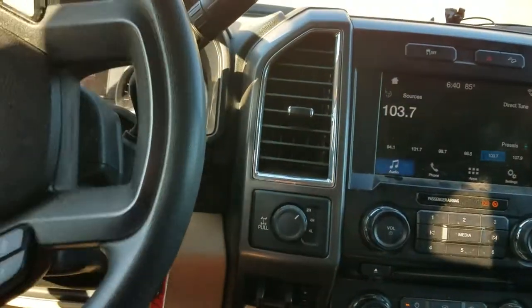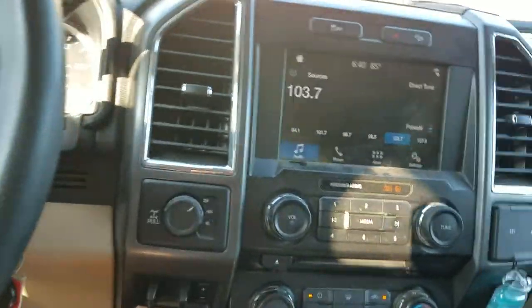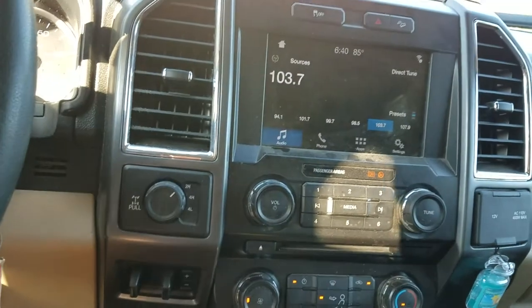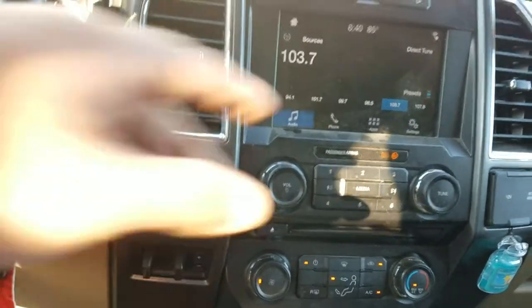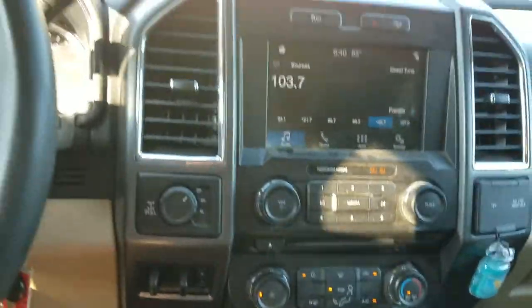Here we're going to show something that a lot of people don't know they can do with their newer F-Series trucks. I think you have to have the larger screen to actually do this. Some of the brand new F-150s and things like that don't have this screen — you have to have that screen for this to work.